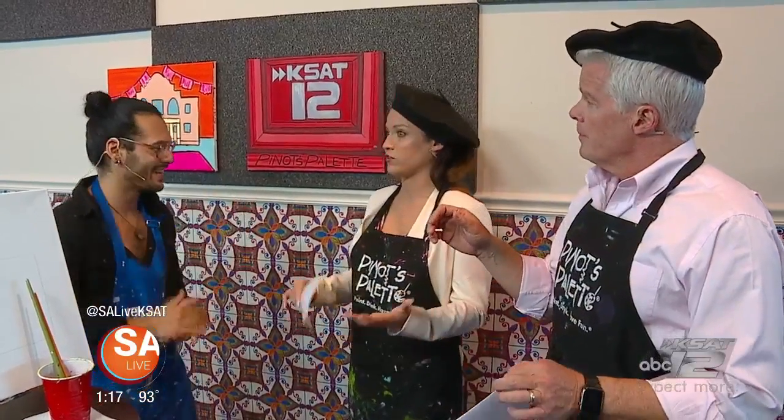Groups can join us at our studio, or if they have their own choice of location, we're also mobile — we can drive to them with all the supplies. So it's either a matter of everybody working on the same picture, or more individual styles.